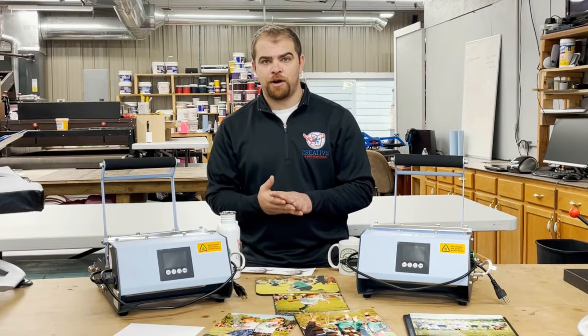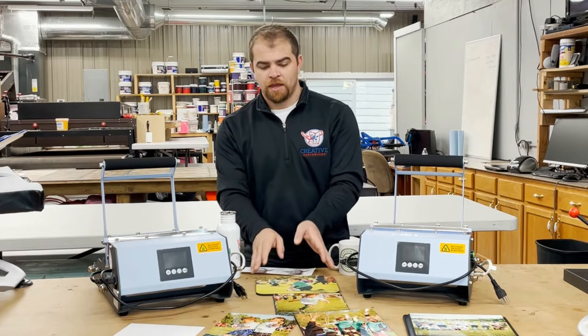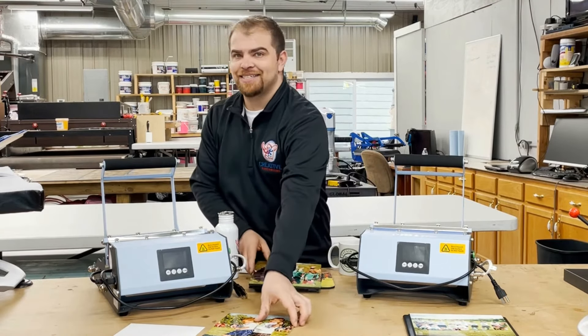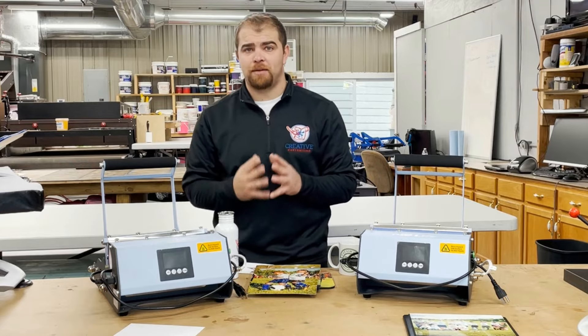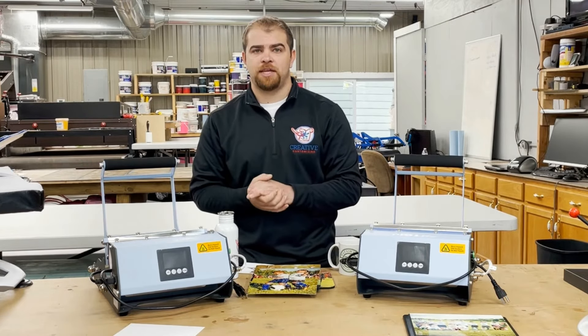Our hard good products are more so what we refer to as photo gifts. They range from mouse pads, photo slate, photo panels, plaques, and even puzzles. There are a lot of different products that can be sublimated, and we primarily just offer the most popular ones in the industry.